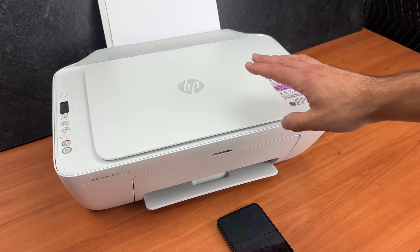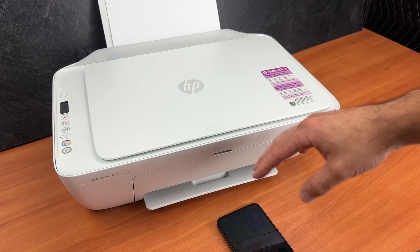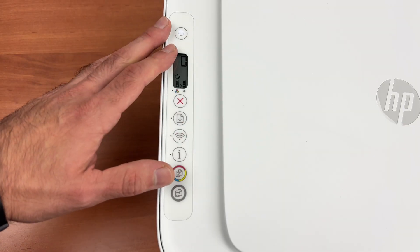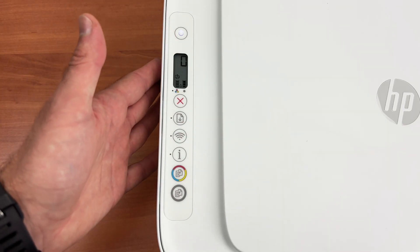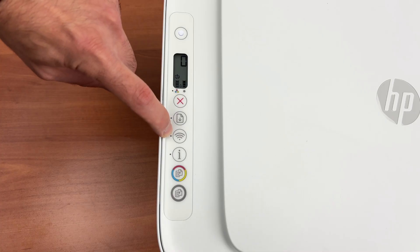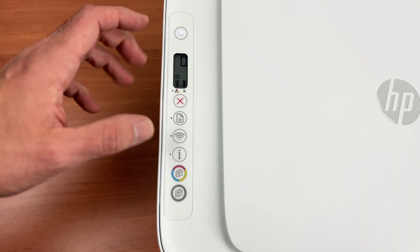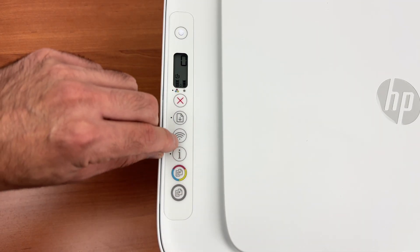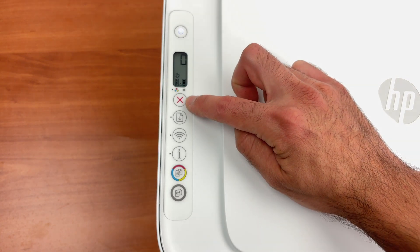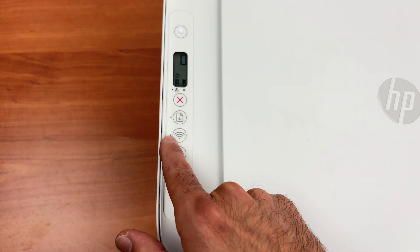Step number one is to connect this printer to the same Wi-Fi network as your phone. To do this we need to put the printer in pairing mode if it's not already in that mode. The first step is to enable the Wi-Fi on this printer. Go on the control panel and what we need to see is this light beside the Wi-Fi button blinking blue. If it's blinking blue it means it's in pairing mode and this is what we want. If it's not blinking blue, you need two fingers — keep pressing the X button and the Wi-Fi button both until the blue light starts flashing blue.